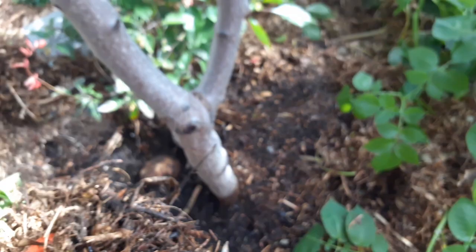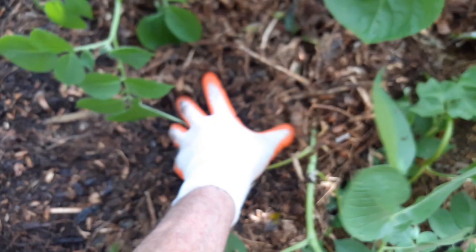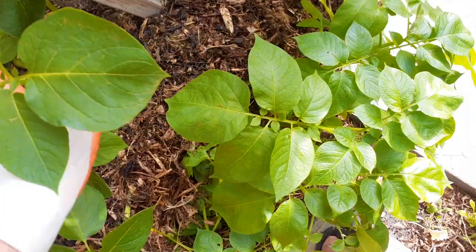I'm going to put this extra mulch I'm picking up around these other potatoes to make sure they have a good layer, because this is the next harvest. Always think about succession planning — once you bury one potato, put another one in the ground a couple weeks later or a month later. So this will be my next harvest. Here I buried six or seven golden potatoes; you can go back and watch the video on planting. This will be a really interesting one as well.